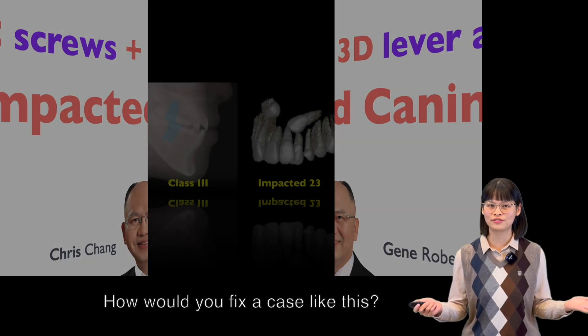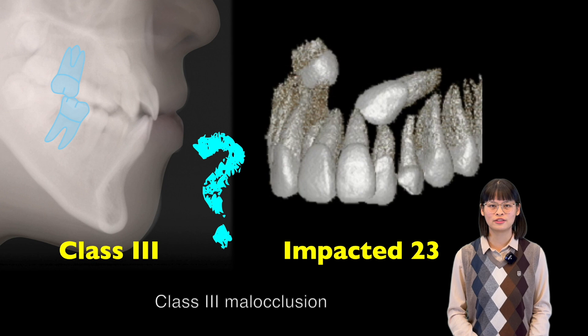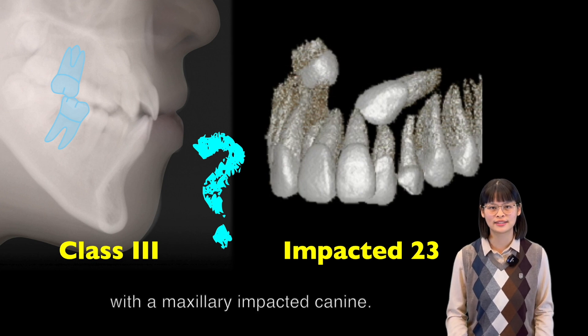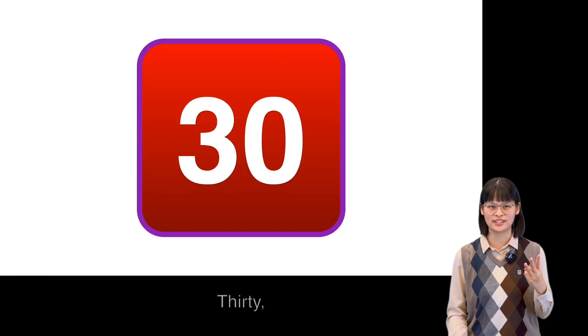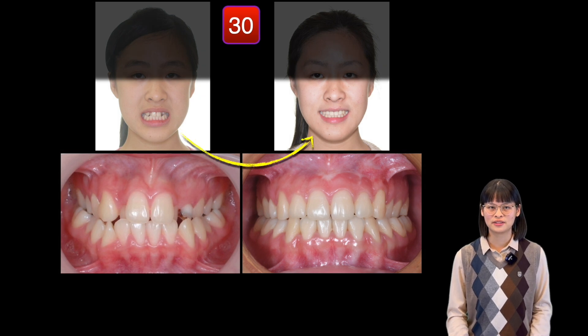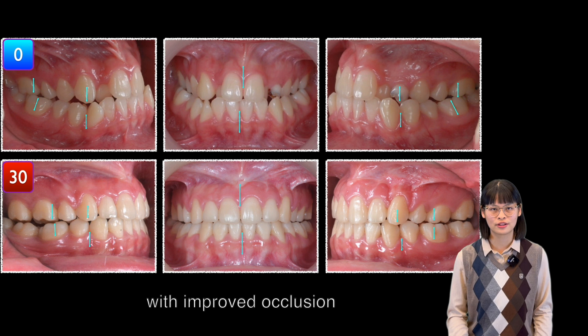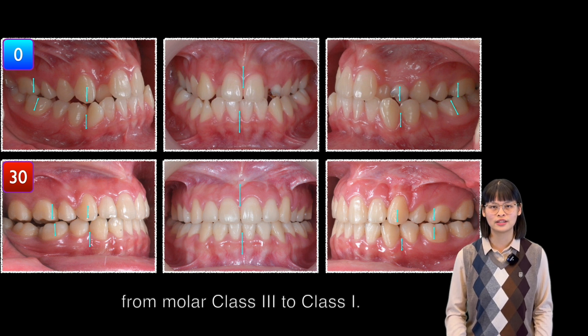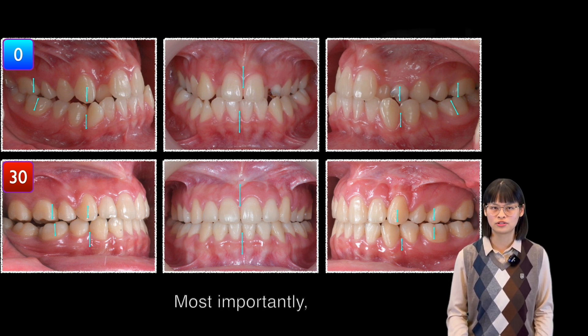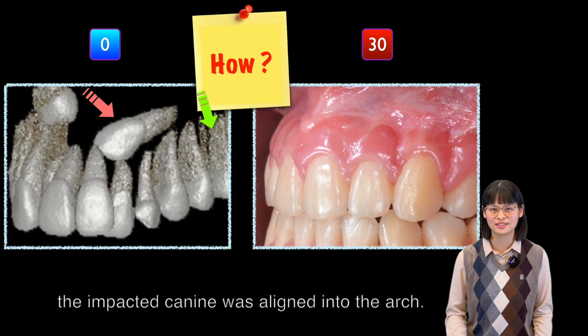How would you fix a case like this? Class III malocclusion with maxillary impacted canine. Thirty months later, that's the result. The patient shows a more beautiful smile with improved occlusion from molar class III to class I. And most importantly, the impacted canine was now aligned into the arch.